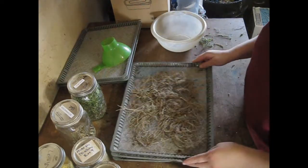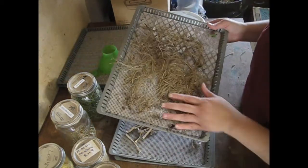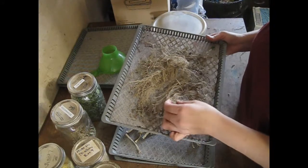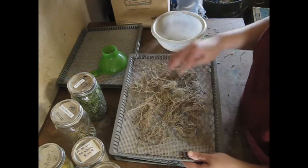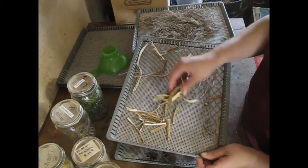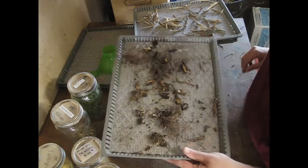So these are the roots that I harvested yesterday. This one is the valerian — you can see it's dried out quite nicely. A lot of the dirt that was in here will shake right out. That dried really nicely. Then this is our marshmallow root — again, dried really, really nicely. And our echinacea, our purple coneflower root — dried out really nicely.